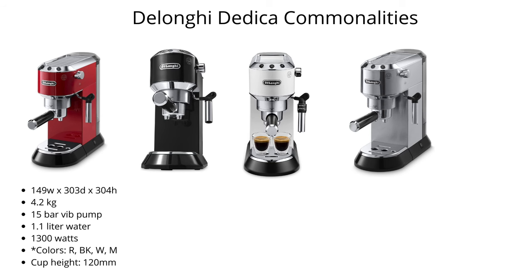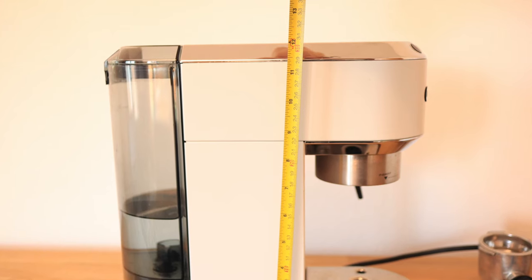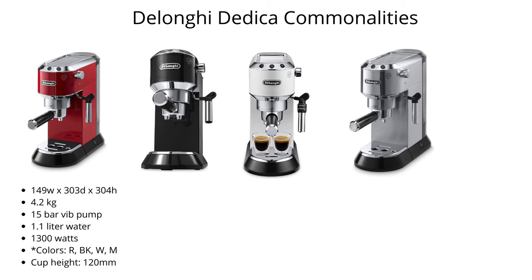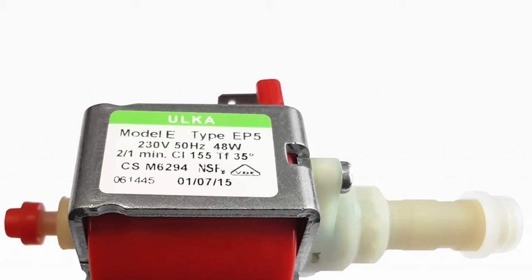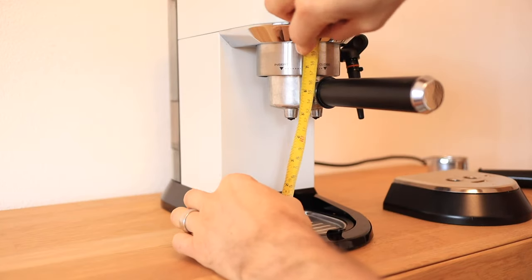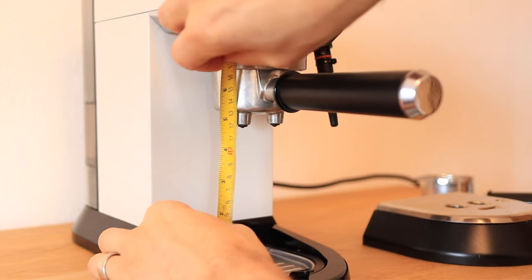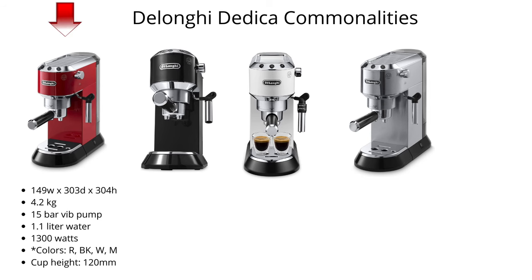Before we talk about the differentiation, let's talk about what unites these models. They all share the same dimensions: 149 millimeters wide (about six inches), 303 millimeters deep, and 304 millimeters tall, meaning they fit well on just about any kitchen countertop and under overhanging kitchen cabinets. They're all 4.2 kilos and share a 15-bar vibratory pump. They can accommodate a cup height of 120 millimeters when you remove the drip tray, all come with a 1.1-liter water tank, and are available in red, black, white, and M for metal, which is stainless steel.